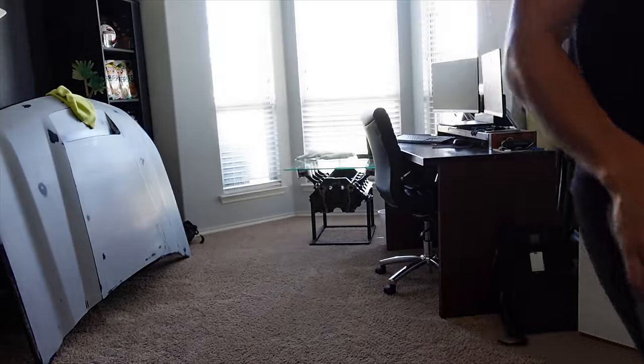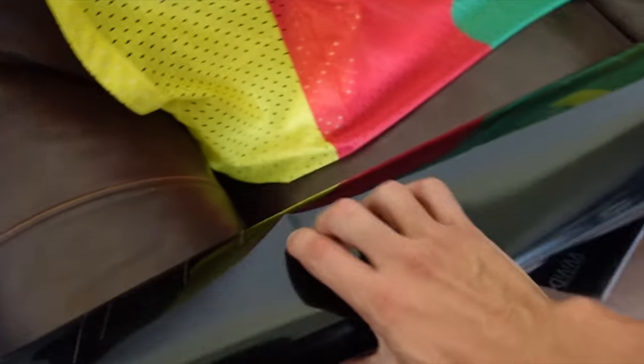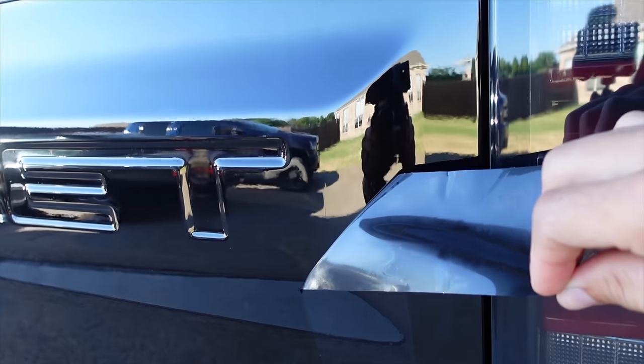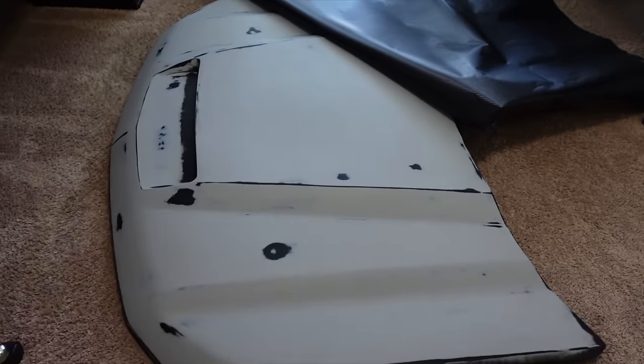It turns out USPS came in clutch as they always do — they lost my package. They lost the wrap that was supposed to arrive. How you lose a six-foot-tall tube is beyond me. But we are left with a lemon that we're going to figure out how to make some pretty dang good-looking lemonade out of. I have this gloss black Vivid Vinyl, and it turns out it's nearly the identical color of my truck. What I'm going to do is use the gloss black we have here — we don't have enough for the whole hood — along with the carbon fiber we have to create something cool.